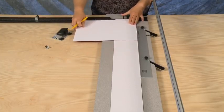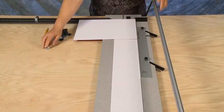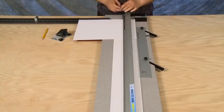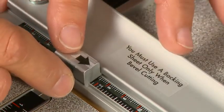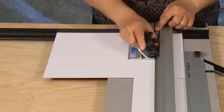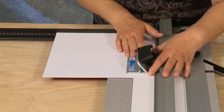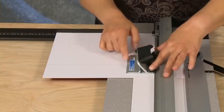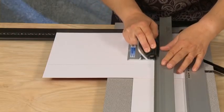Turning the mat clockwise, put the mat against the parallel mat guide and down against the squaring arm. Now set the bottom production stop to the same size three-inch border. Hook the bevel cutting head onto the rail and align the start and stop indicator with the pencil line. Press the anti-crawl button, rotate the blade in, release the anti-crawl button, and pull back to the bottom stop.